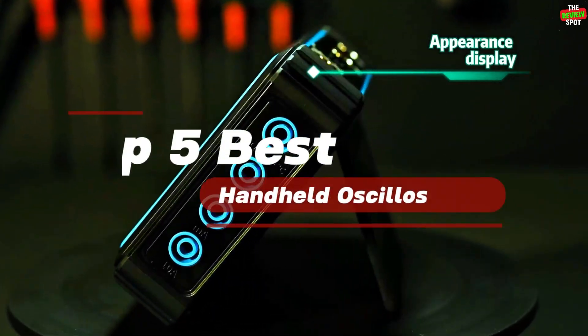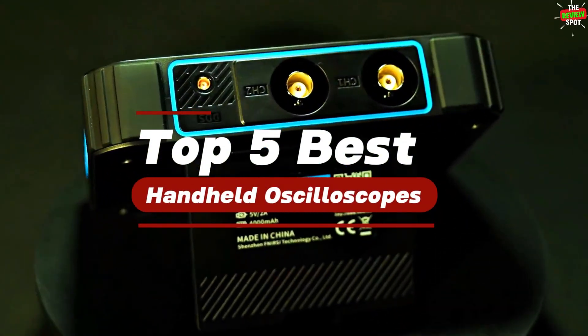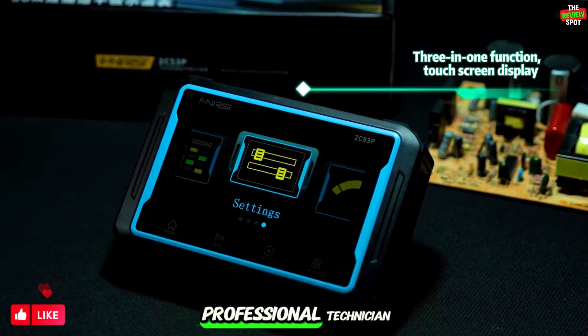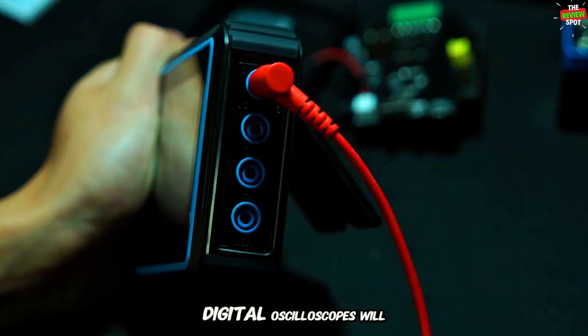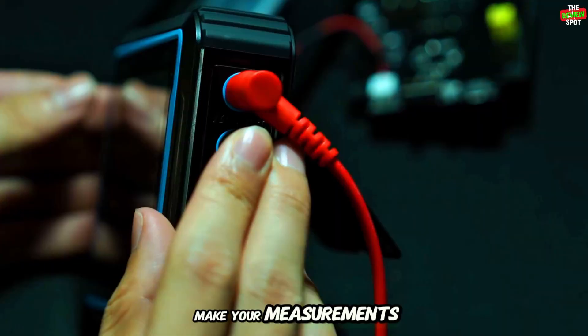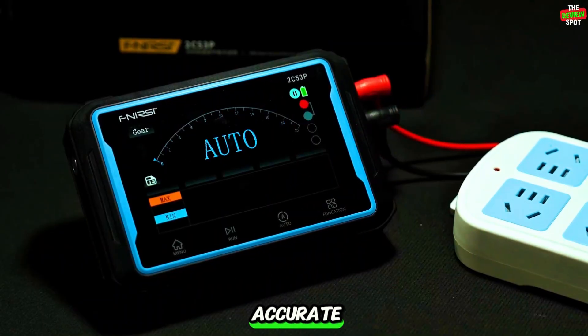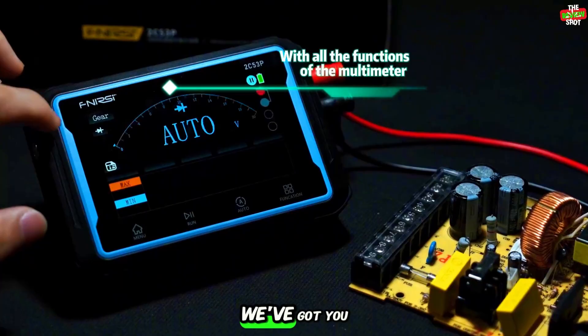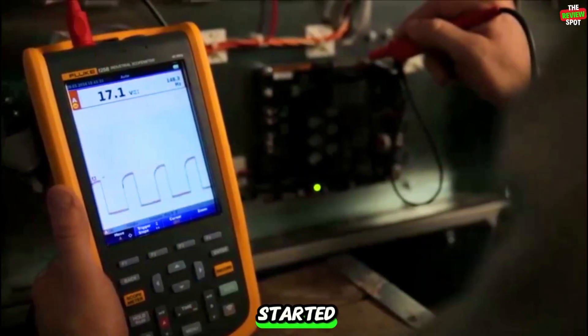Welcome to our countdown of the top five best handheld oscilloscopes. Whether you're an electronics hobbyist, a student, or a professional technician, these portable digital oscilloscopes will make your measurements faster, easier, and more accurate. From budget-friendly options to feature-packed devices, we've got you covered. Let's get started.